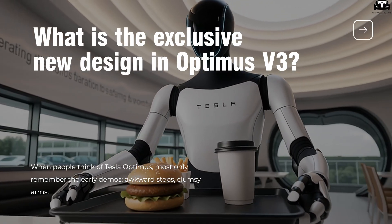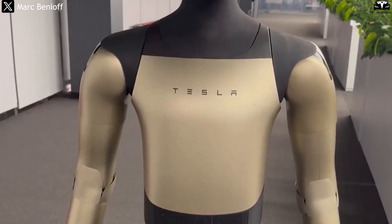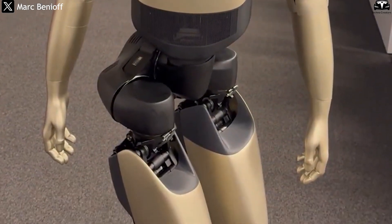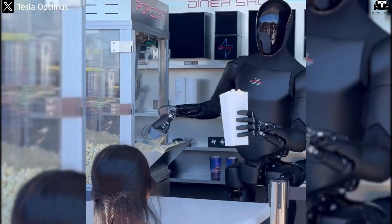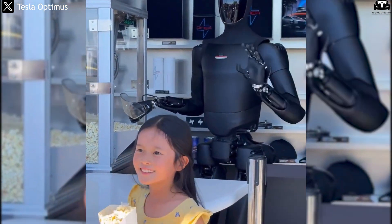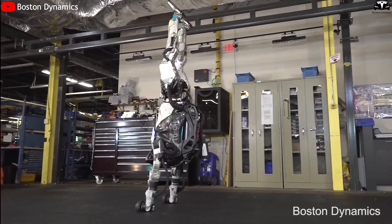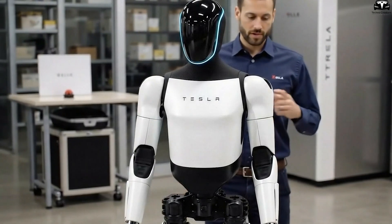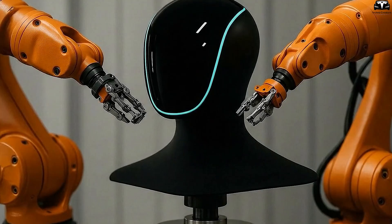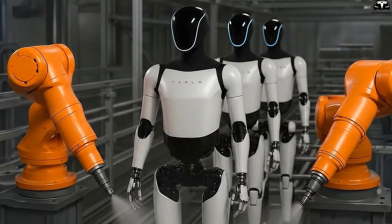Why did Tesla choose to change these key design elements in V3? When Tesla unveiled Optimus V3, most initial attention was drawn to its sleeker, more polished appearance. But beneath that exterior lies one of the most important upgrades: a redesigned joint system and drive mechanism. This is not just a technical improvement, but a strategic step for Tesla to move Optimus from an experimental prototype toward a mass-market commercial product. In Optimus V3, the joints in the shoulders, elbows, knees, and ankles have been redesigned to be more compact and enclosed compared to V2 and V2.5.